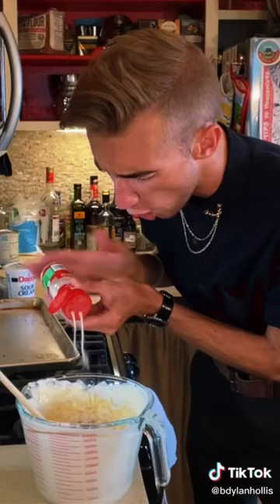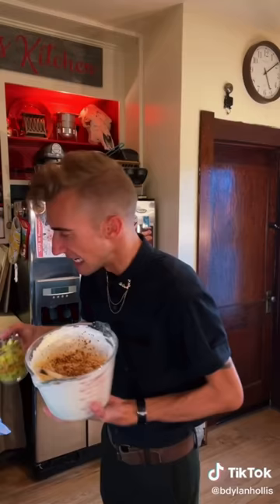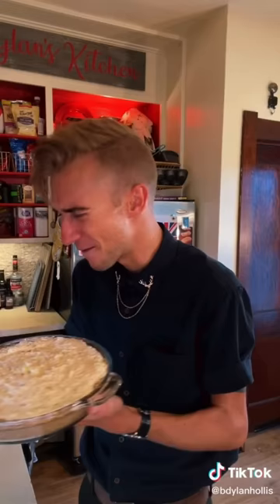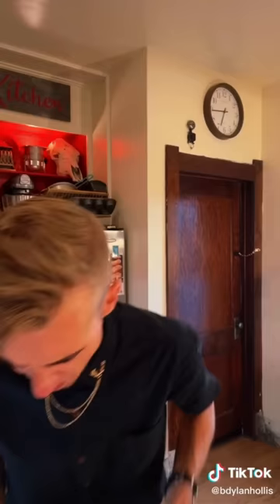Egg, Parmesan, garlic, onion powder, and red pepper flakes. At least it's hot garbage. Now for the star of the show: an entire cup of dill pickles. Smooth top. 45 minutes at 350. Good night. Oh boy. What is that? No. It's a demon quiche.